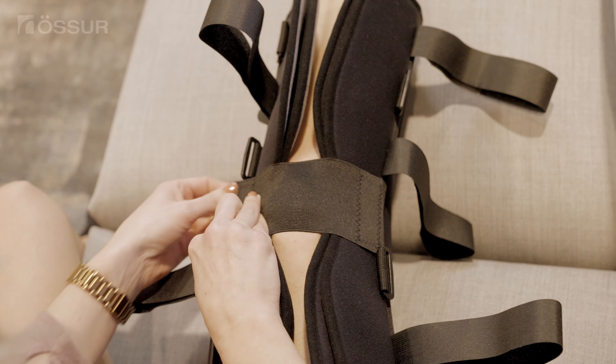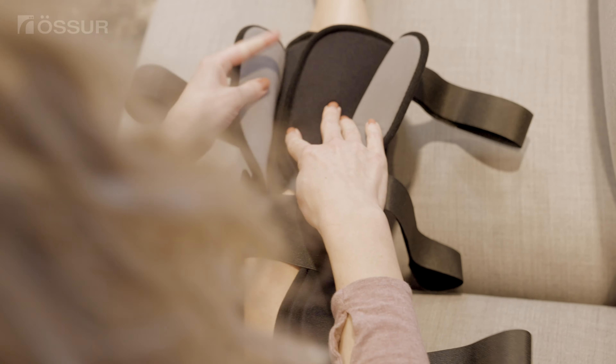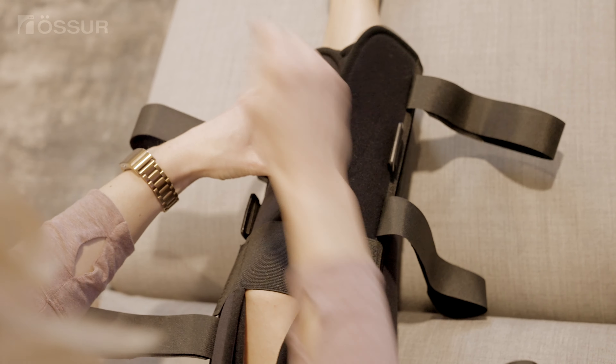The elastic patella cover can be used to help initially hold the panels in place. Fold the panels on top of each other before fastening the straps.